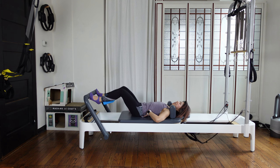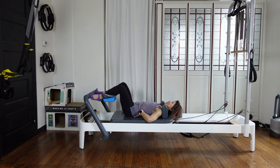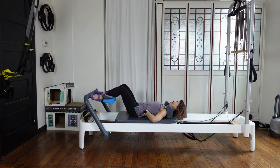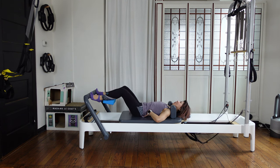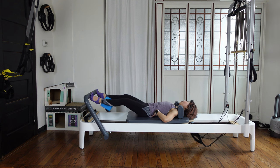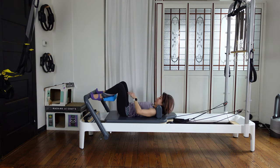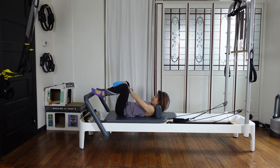Squeeze the block. Now press out halfway, then come back halfway — out, in, small. Without losing the block. Four, three, two — squeeze the block — one. Halfway come back in and all the way. Press out, then slowly come back in. I was about to lose this block.